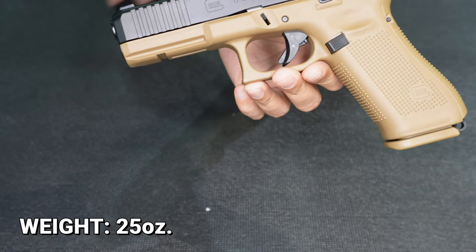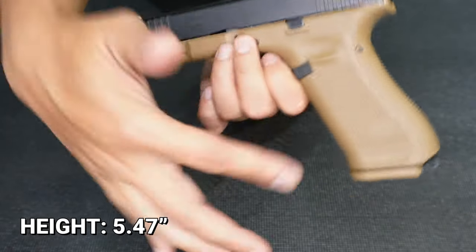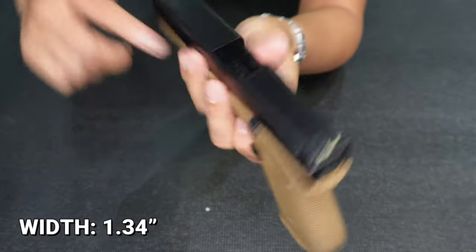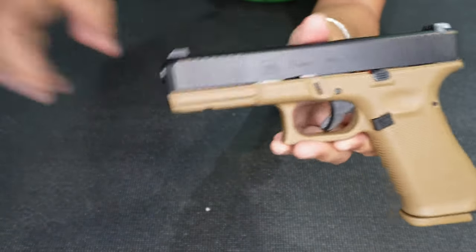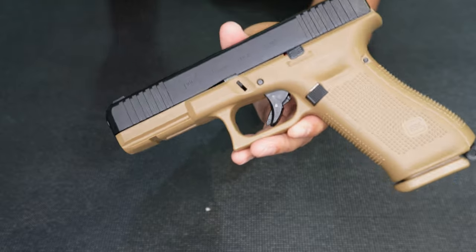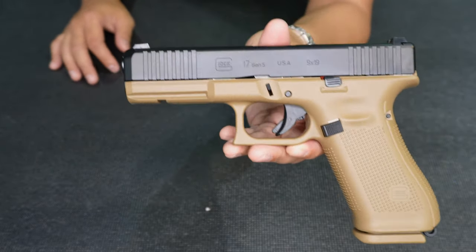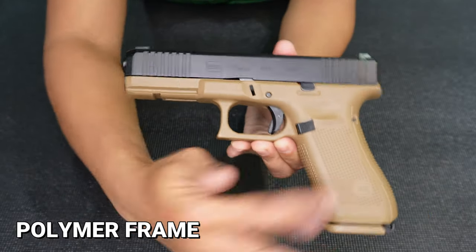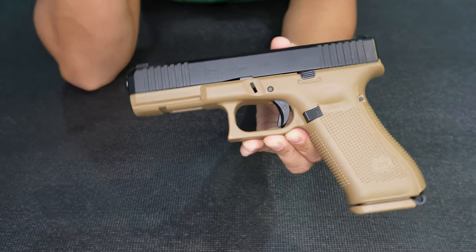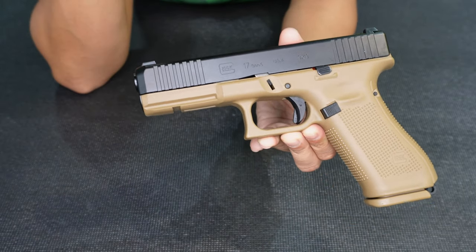The weight of this one is 25 ounces. The length is around 8 inches, height is around 5.47 inches, and width is 1.34 inches. So it's very adaptable for conversion kits — basically the same as the Glock Gen 4 models. The frame is in polymer finish — polymer is a really hard plastic that has been adopted by most firearm manufacturers right now — making this a lightweight unit.